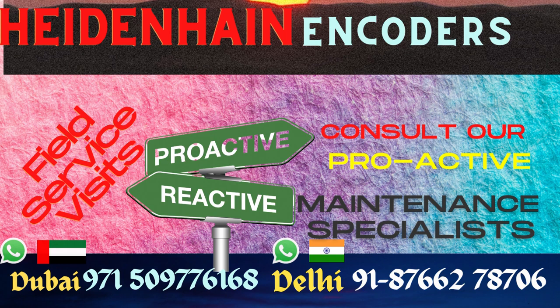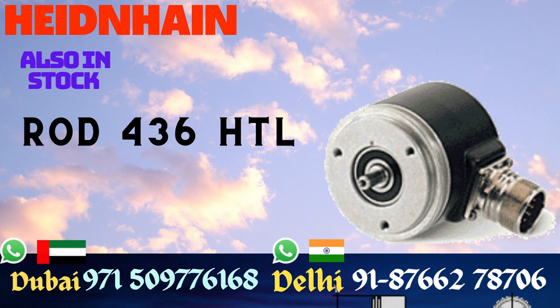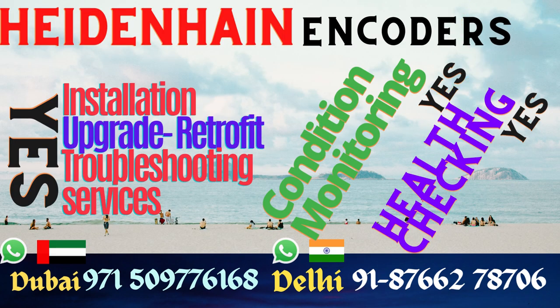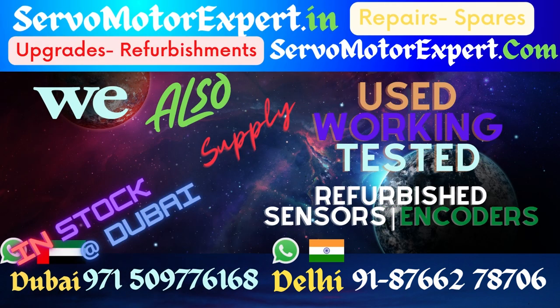We have the 480 series available in both clamping flange and synchro flange versions. Different shaft sizes, mounting versions, PPRs, and driver outputs are available. If you are looking for any other brand, we can replace many known brands and find an equivalent that can suit your requirements right away.